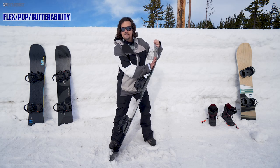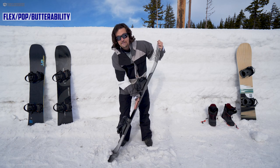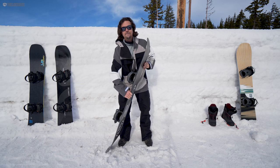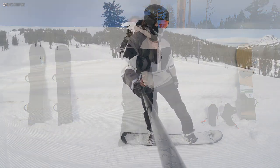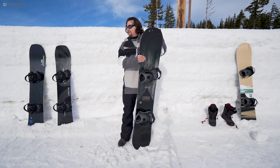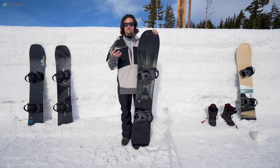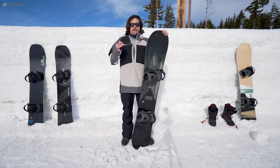When it comes to flex, it's medium in the nose — easy to do some nose presses. Between the feet it's pretty stiff, I would say medium-stiff, and then back to medium bordering on medium-stiff in the tail. I found I could butter off the tail pretty well for how stiff it was, but it definitely took some work, especially compared to the Yes Pick Your Line and the Lib Tech BRD. The Burton Hometown Hero was about the same — a little bit of work, but very doable, and a little more doable than the Mueller before, which was stiffer and a lot more work.